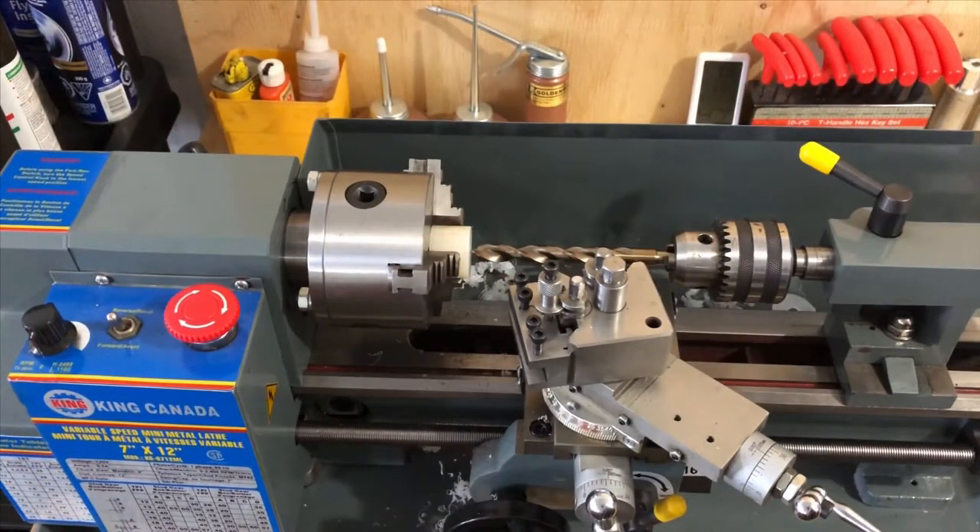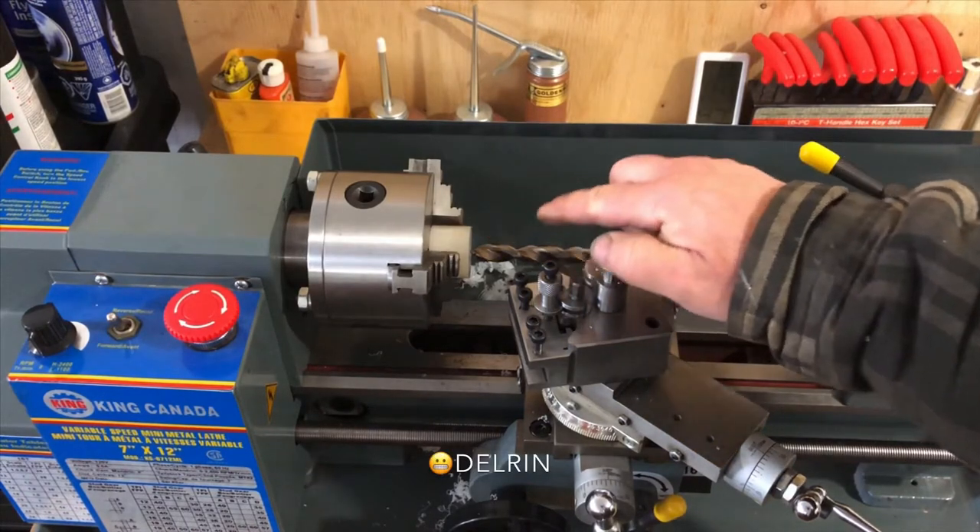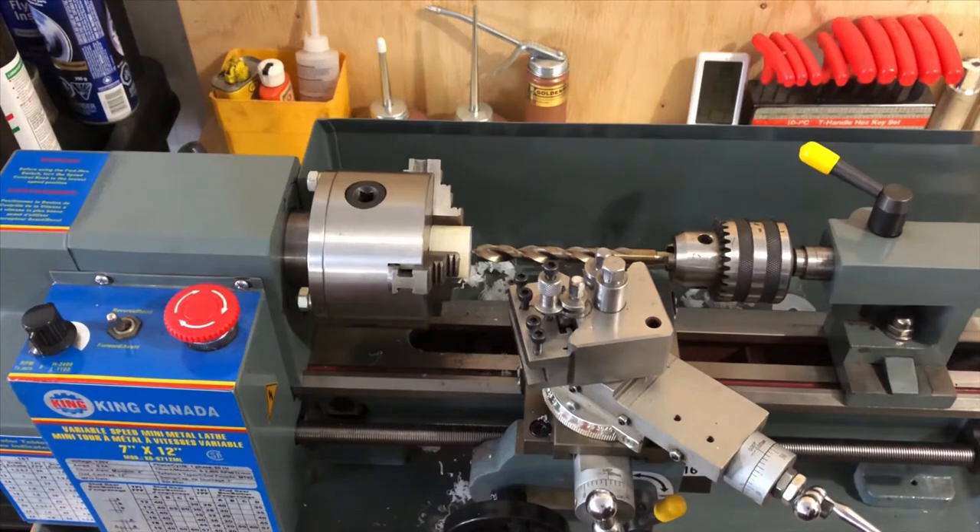Welcome back everyone. I have a little story — I actually shot this whole video segment last night, and then as I went into the editing process I realized that this white plastic Delrin material was glowing so bright from the lighting on my camera that the video footage was really unusable. You just couldn't see any of the cuts because of the glow coming off it, so I'm shooting it again.